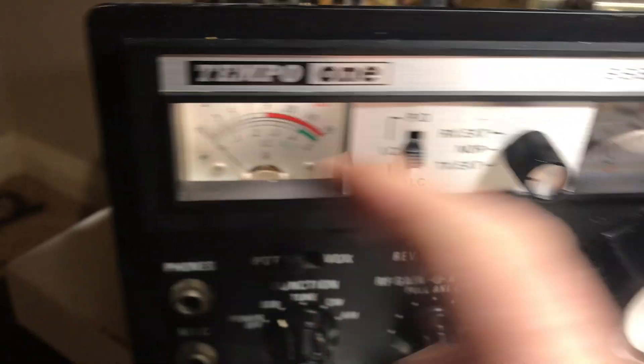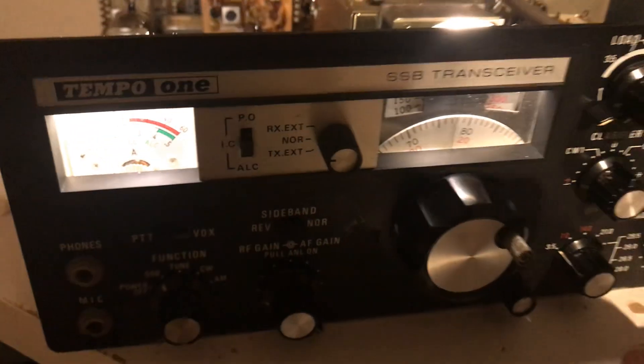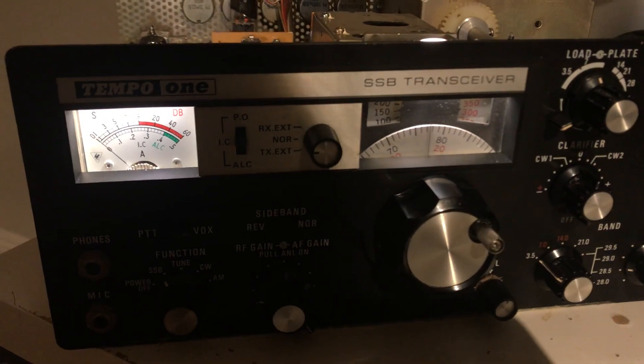I did put some LED lights in this thing too, so they both have nice lighting now. It looks really nice in the dark.